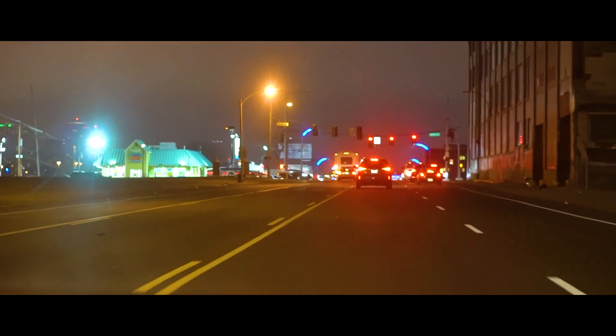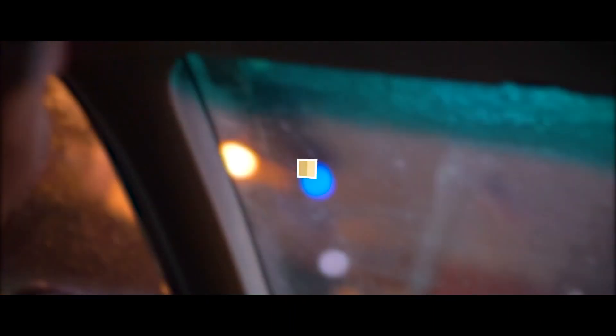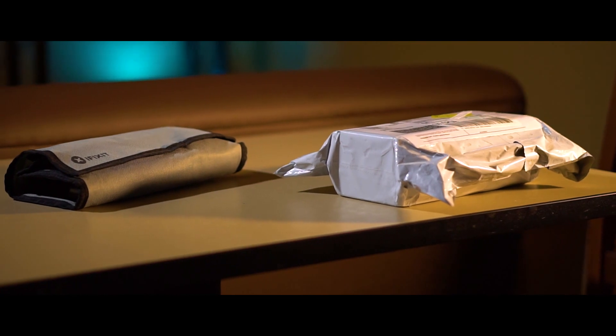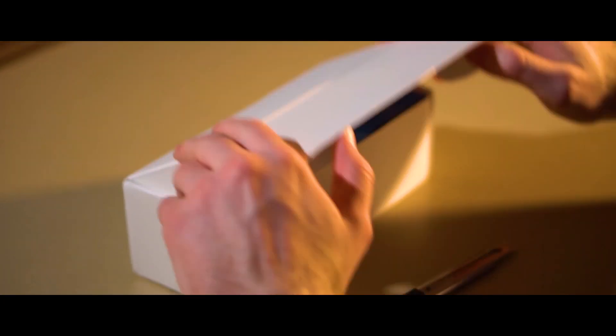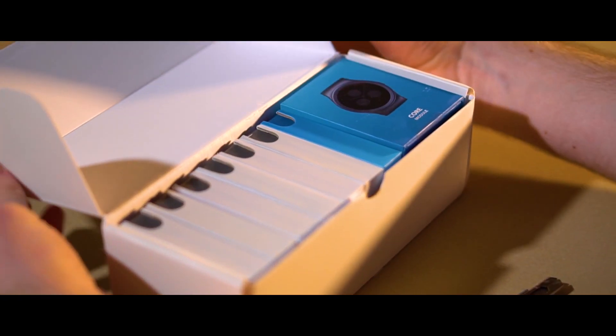You might be wondering what this package that I'm talking about really is. Rewind the clocks to a year and a half ago, when I made this really bad video about a Kickstarter campaign for a product called Blox. Well, fast forward to now, and this is it. This is Blox, the world's first modular smartwatch.